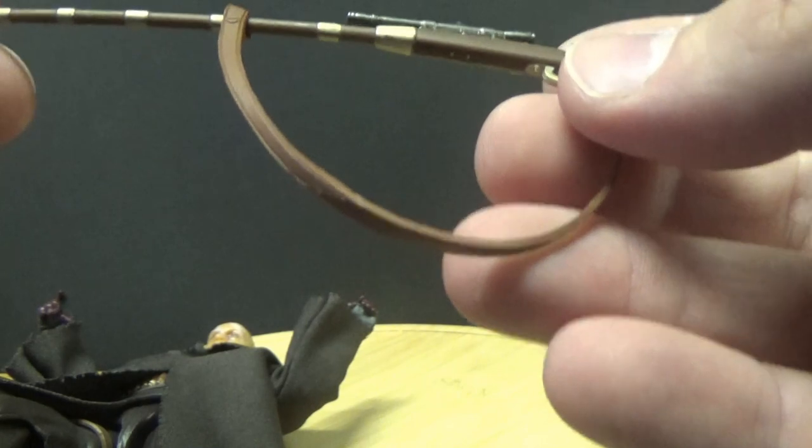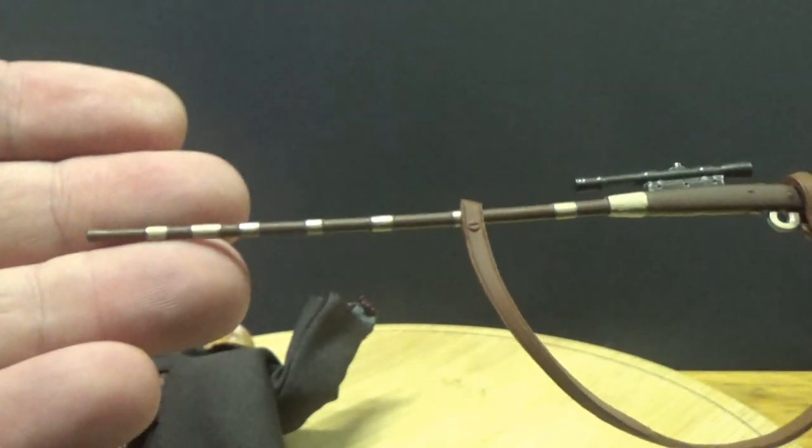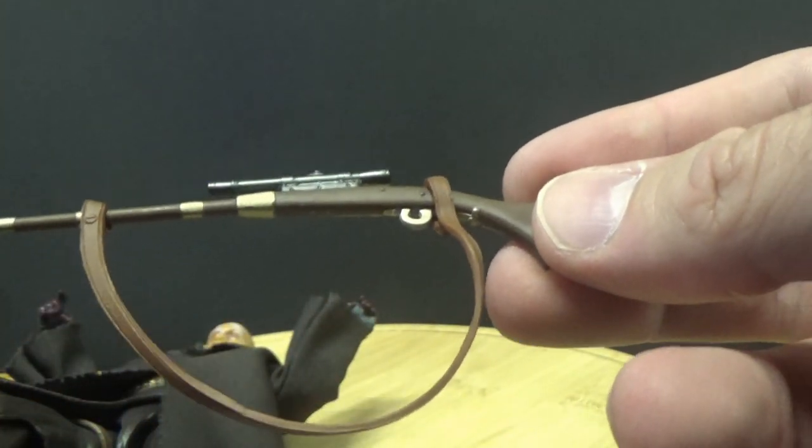Looking at the rifle — that looks cool. Some nice detailing on it; it looks good.